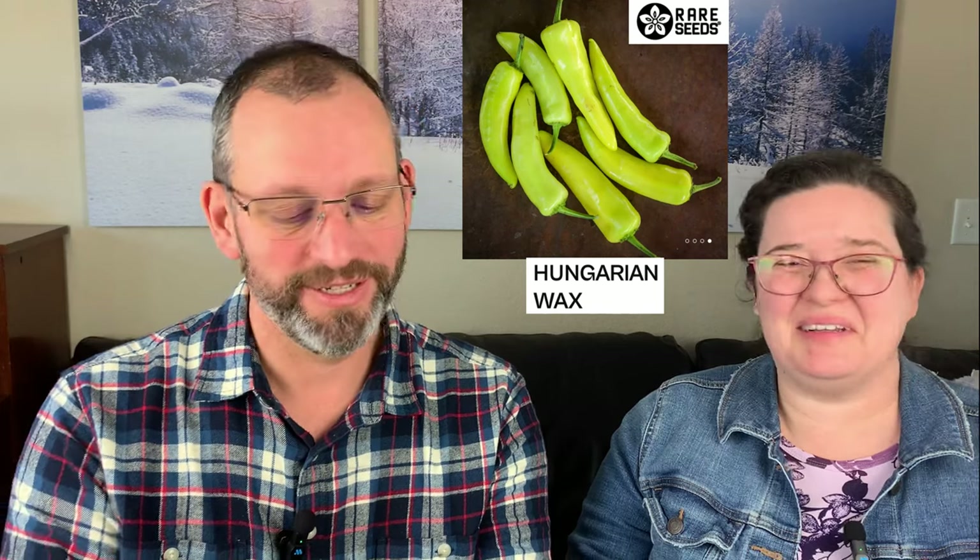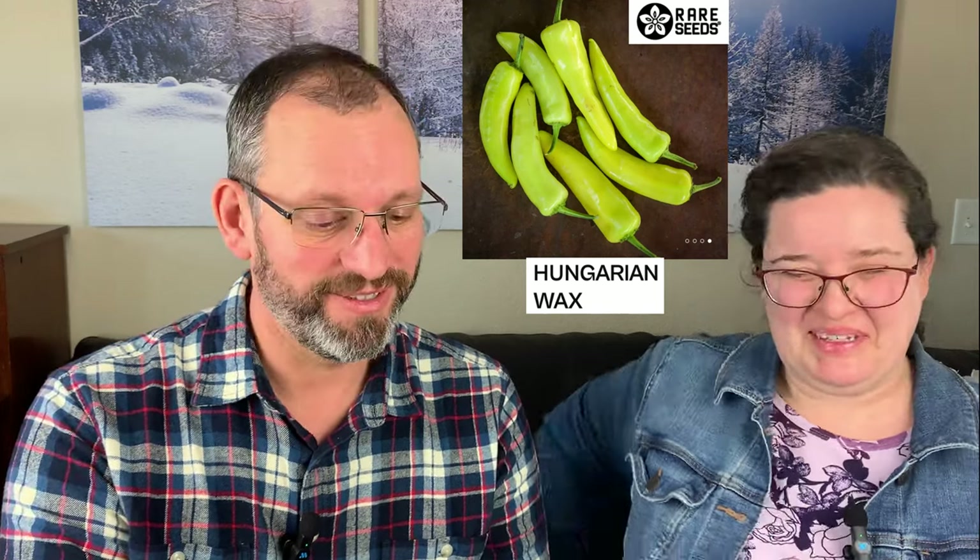One we've carried for a long time is Hungarian Hot Wax — and I advise you not to plant it next to your banana pepper, because they look very similar but do NOT taste similar. Hungarian Hot Wax is significantly hotter. It goes from green to yellow to red and is very common in salsas. You can roast it or do all sorts of things with it — it has good flavor and a nice moderate heat; not going to burn your tongue off, but it's a good classic one.